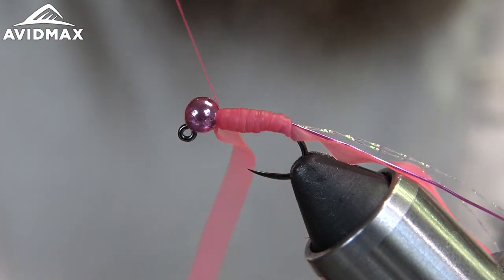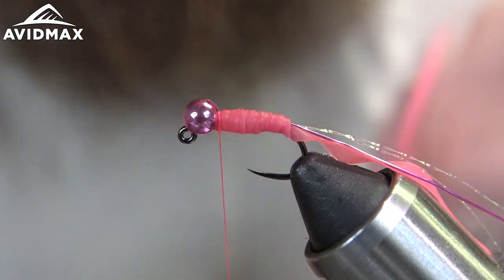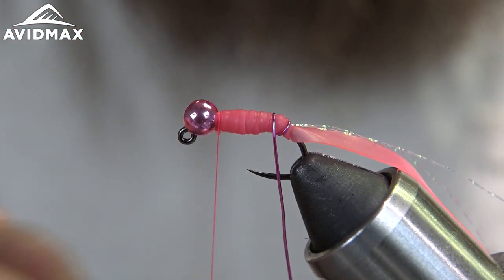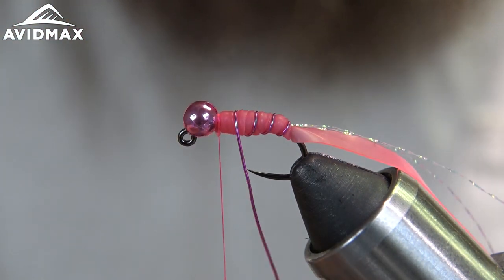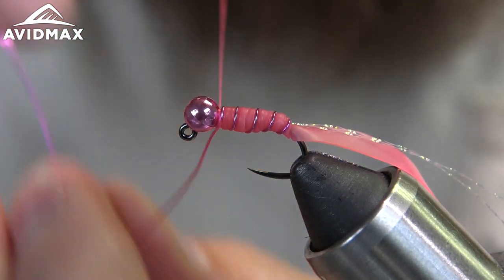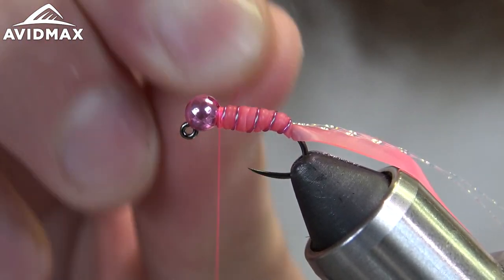Tie that off right behind the bead — a couple wraps behind and in front — and we have a little collar on this fly. Now stretch it out and snip it with a nice tight cut. Then take the wire and wrap that going forward, nice and even, to add some more weight to the fly. Capture that with our thread, get some wraps in front and behind, and helicopter this one out as well.